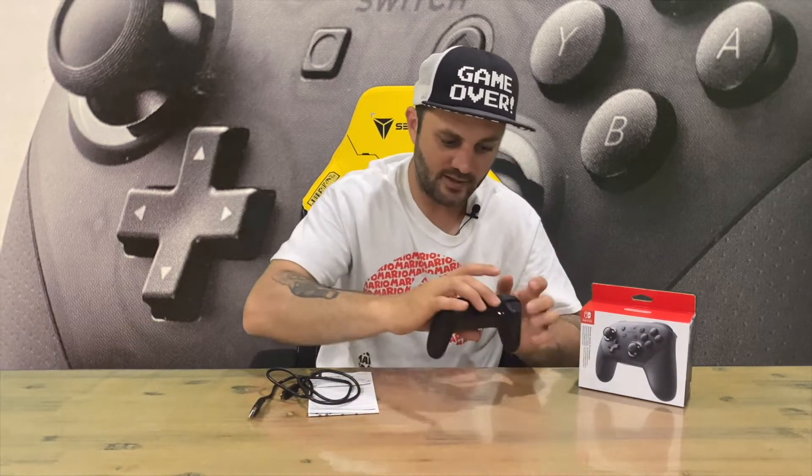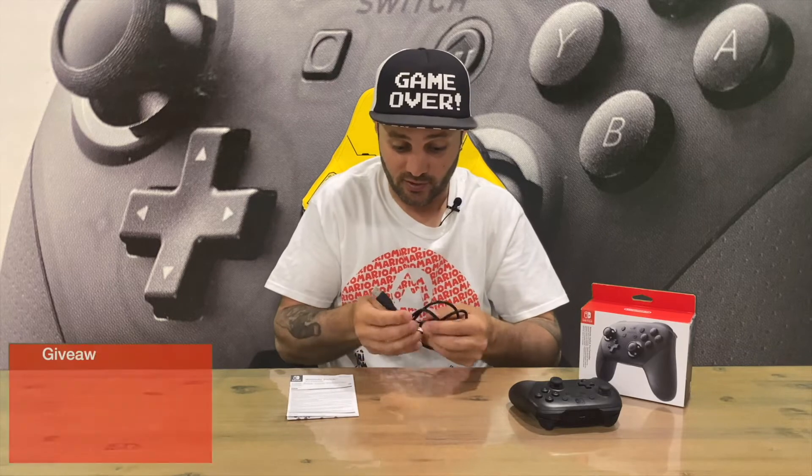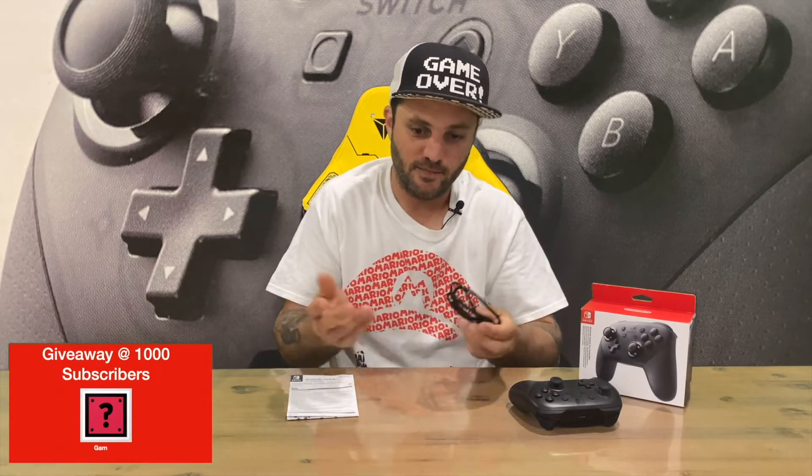It's a very good controller — I do recommend it for the Switch. It's a lot easier to play your games; I could never get used to the Joy-Con grip personally. But maybe you guys love it — let us know down in the comments if you prefer to use the Joy-Cons and Joy-Con grip.